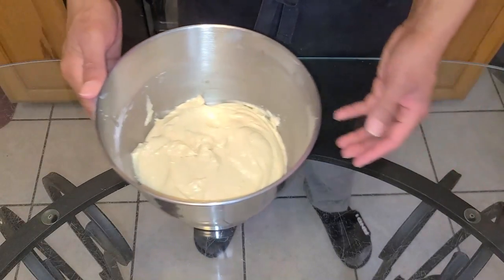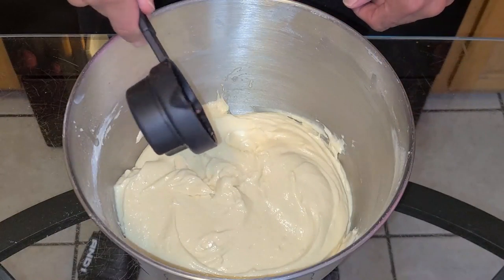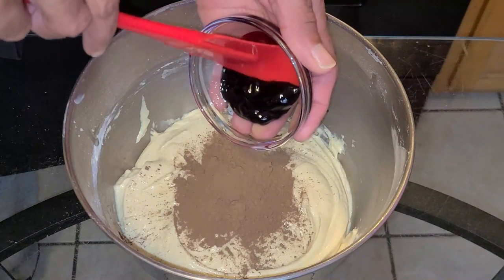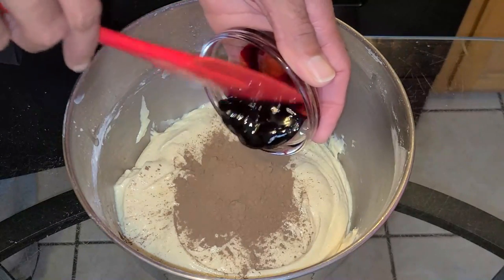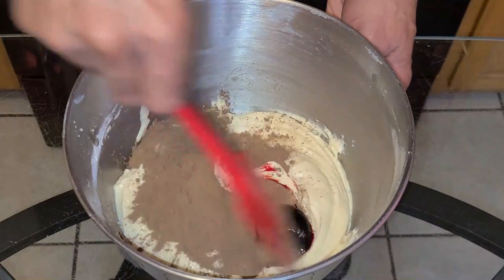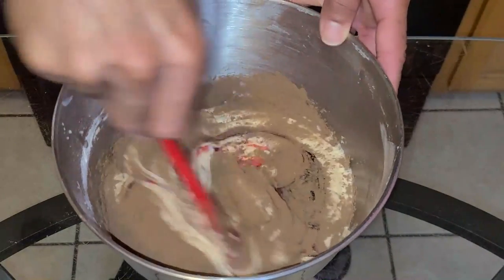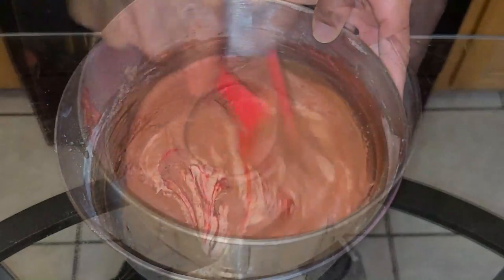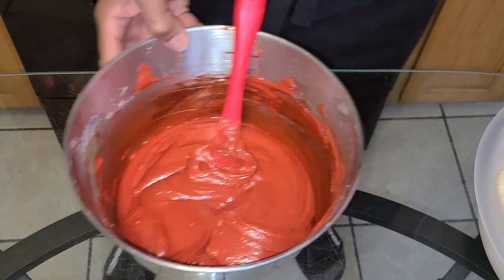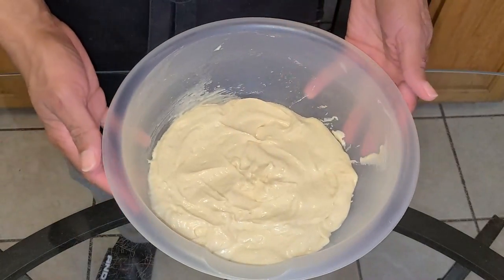Now let's get started with bowl one. Add one tablespoon of unsweetened cocoa powder and two to three teaspoons of red gel paste or liquid food coloring. Take a spatula and just stir all these ingredients together until nicely mixed in.